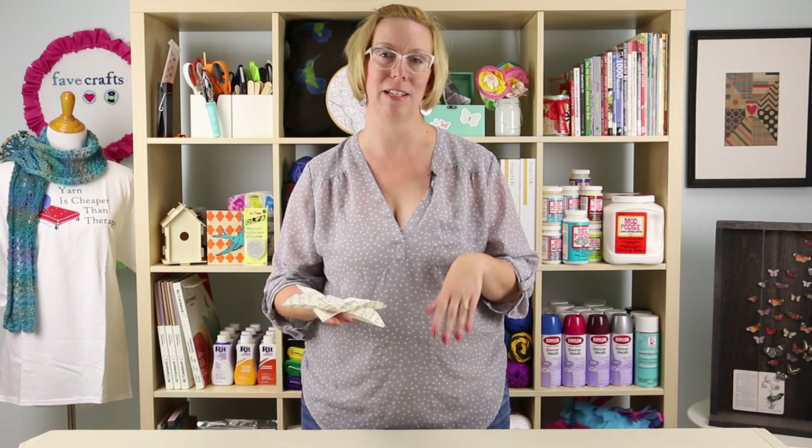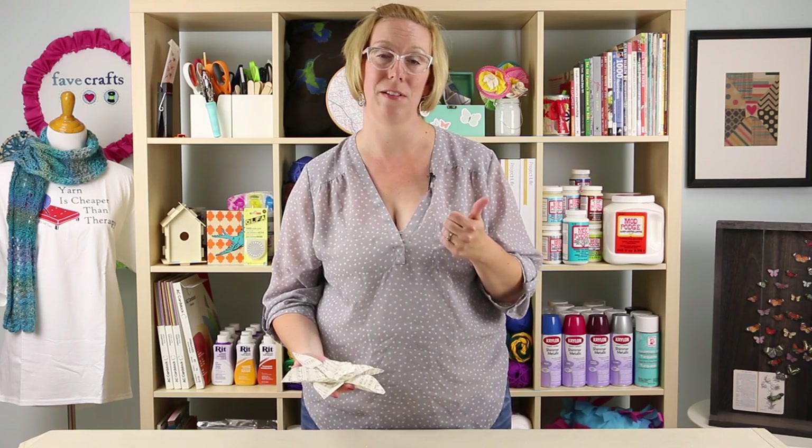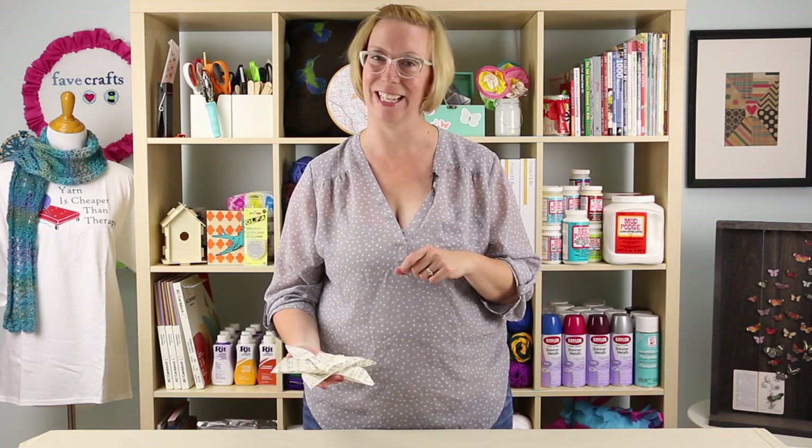Thanks so much for stopping by today. If you had fun with this project, give us a thumbs up, leave us a comment below, and just keep coming back for more fun crafty ideas.